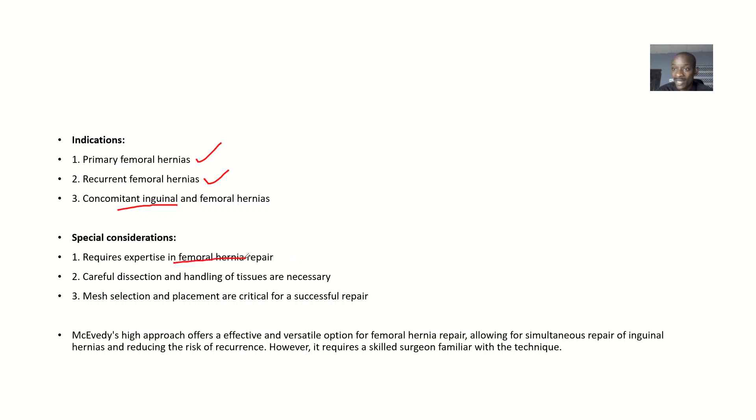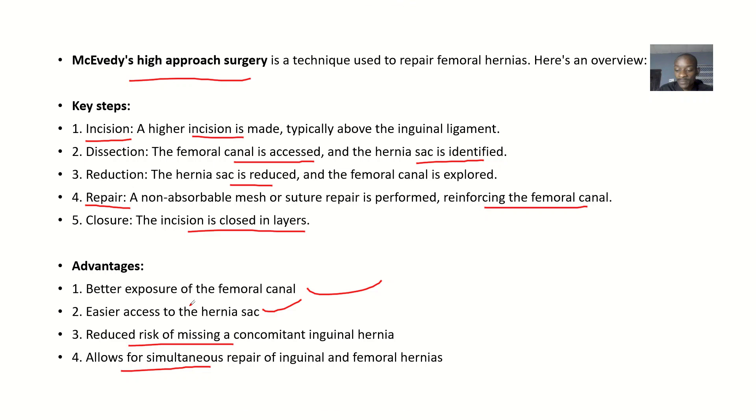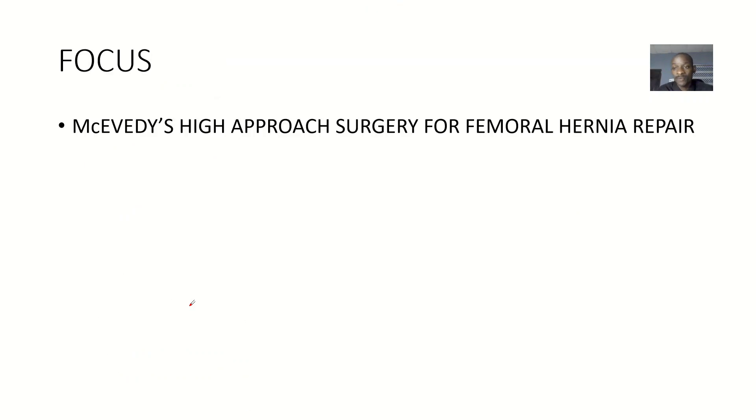Regarding special considerations: this surgery requires expertise in femoral hernia repair — not every surgeon can do this. It needs careful dissection and handling of tissues, and mesh selection and placement are critical for successful repair. For example, in the lab during dissections and surgeries, if surgeons need a particular suture like nylon 3.0 and it's not in the theater, they get very frustrated. Specific things are needed for specific purposes. That's it about the McEvedy high approach surgery for femoral hernia repair.